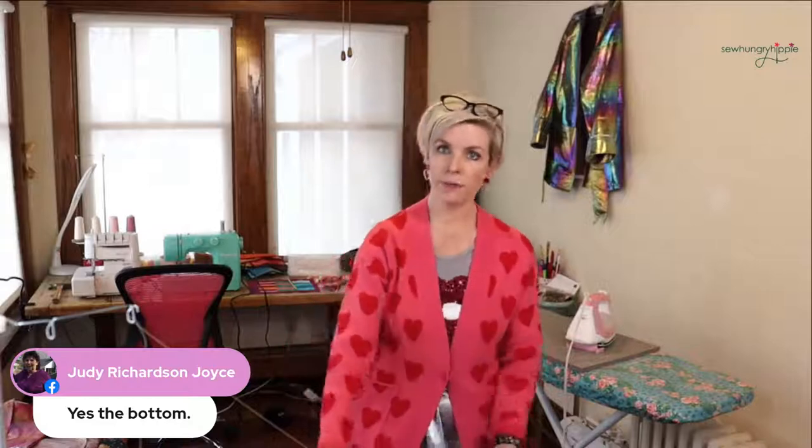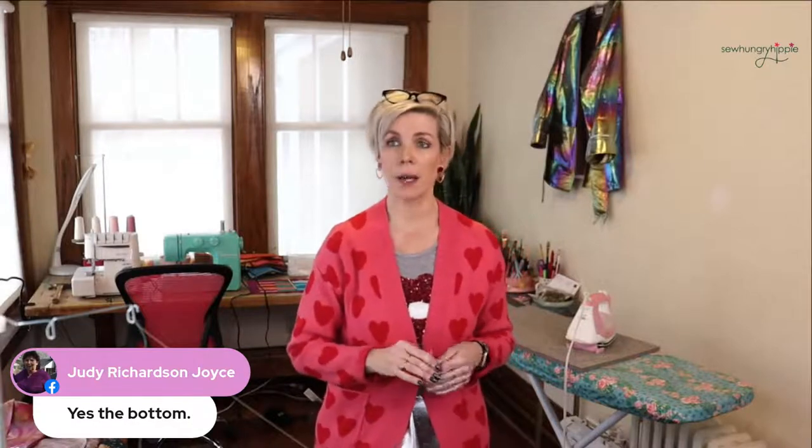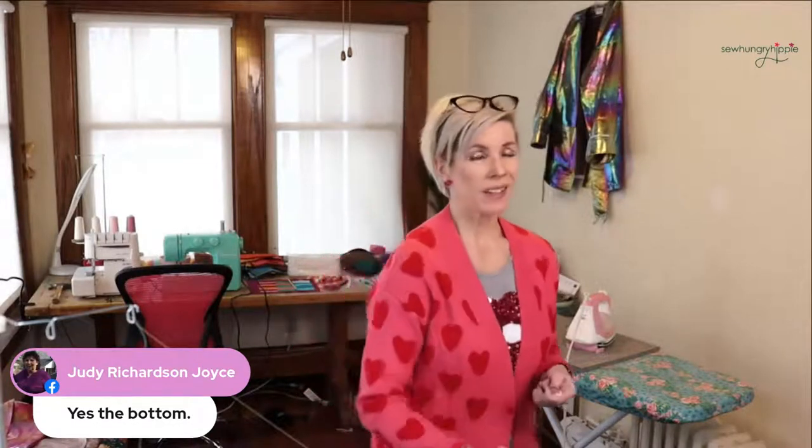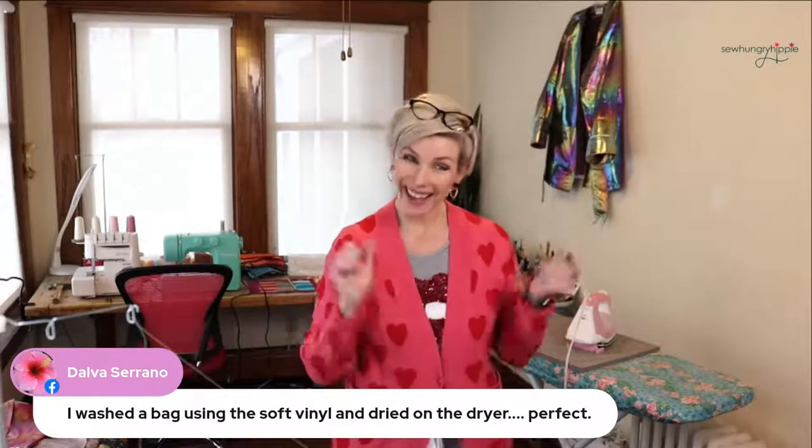Somebody just rang my doorbell! Yes, the bottom — so a Teflon foot or wax paper: wrap it around your bed, cut it, tape it in place. If you're in a hot climate, sometimes that can happen — my room is usually cool, but in the summer I've had issues. Clovis is a fan of the Teflon foot. And Delva said she washed her bag with soft vinyl and dried it in the dryer and it was perfect — yay!